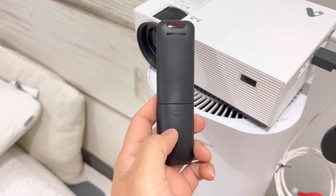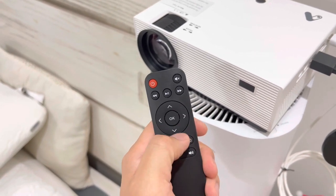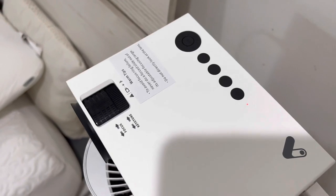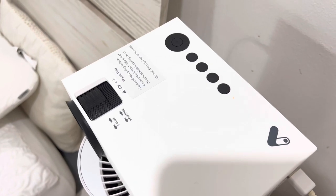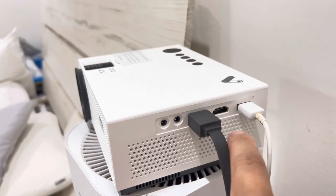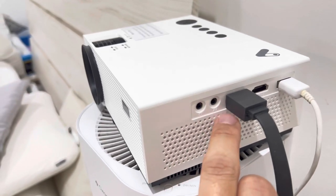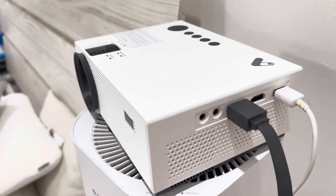You need two triple-A batteries for the remote. On it you have volume up and down, return, settings, sources, directional buttons, select, OK, play/pause, previous, next, mute, and the power button. The actual projector has all the same controls on top as well. On the side you have two HDMI ports, a USB port — which I use to power my Chromecast — an AV audio/video out, and a headphone slot for an external speaker.